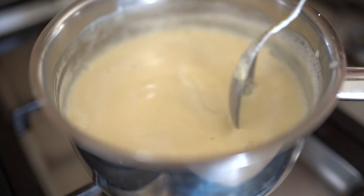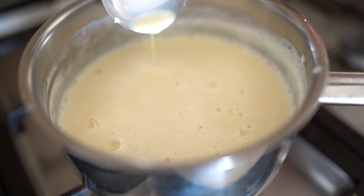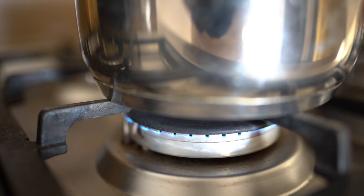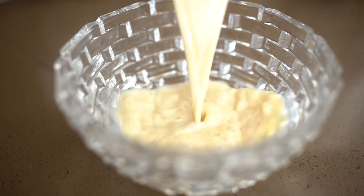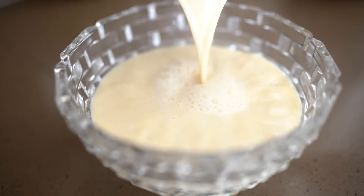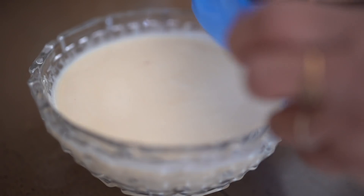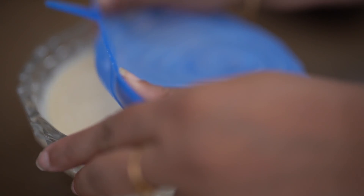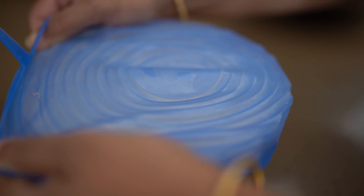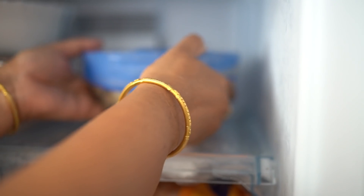It will change color a little bit — it will become slightly brownish because of the jaggery, and you'll see it starts looking like what's on the screen right now. After a bit, turn off the gas and transfer it to a bowl. Let it sit out for about 15 to 20 minutes, then cover it up and put it in the freezer.